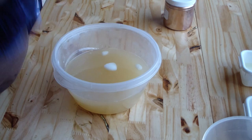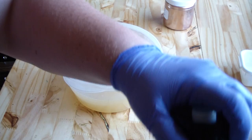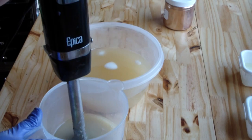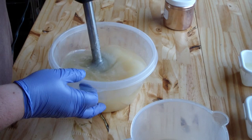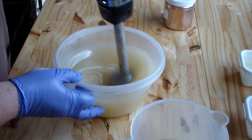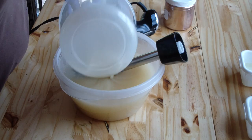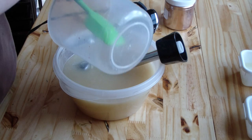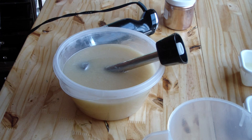Excuse my arm all up in the way, I'm going to give this a little buzz. I think I'm going to take the majority of this soap and make it white, and then I'm going to do a very small swirl of a creamy color.